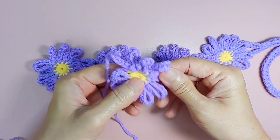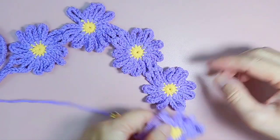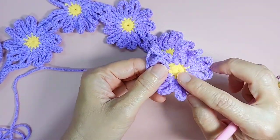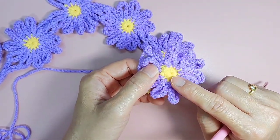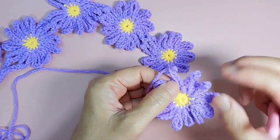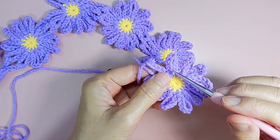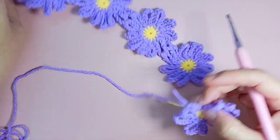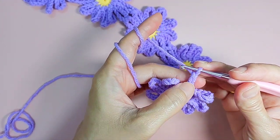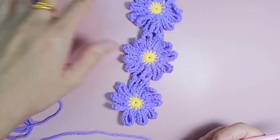So here I have done three-quarters of the way and I will show you how I am going to join it. This one I did with ten single crochet into the magic circle in yellow. For the petal, it is chain ten for every petal. Now, before I join to the next flower, I am going to chain five.